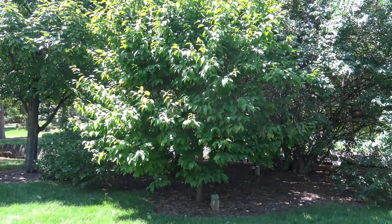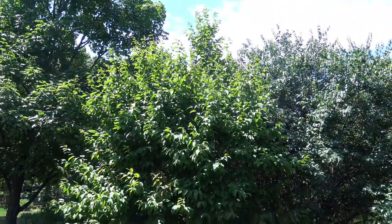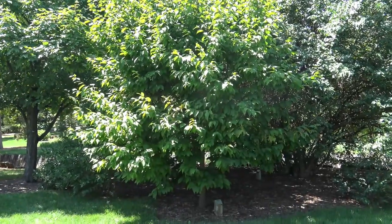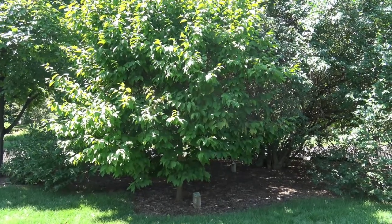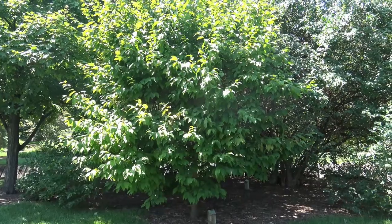Ironwood, or hop hornbeam, is a small statured tree. When in full sun, they'll branch out and have pretty full foliage. If you grow it in shade, maybe narrower in crown, a little shorter, probably producing less fruit and not as thick in terms of the foliage.